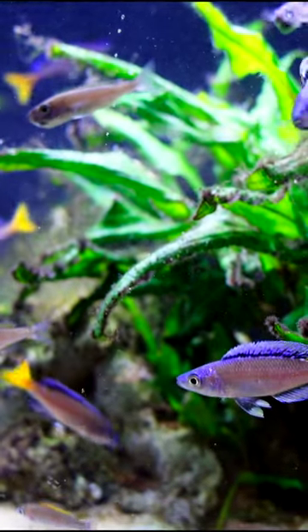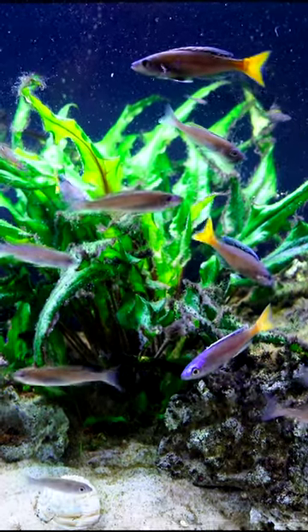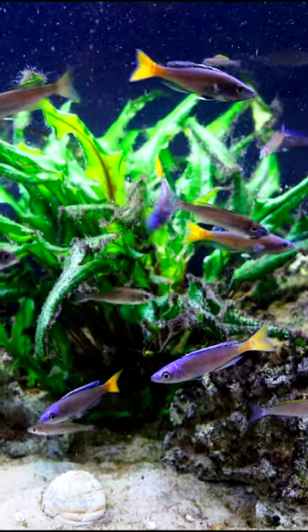That's why their mouth is so enlarged. These are an absolutely great fish. If you've got at least a three-foot tank, preferably a four-foot tank because they are fairly active, this can be an awesome cichlid. They're not very aggressive.